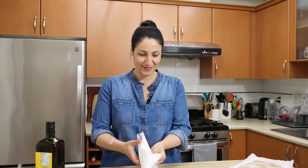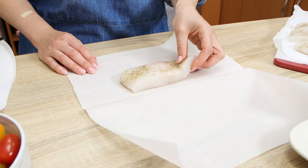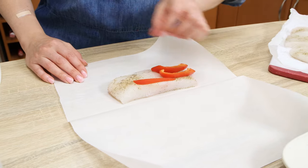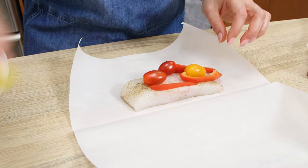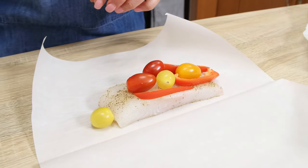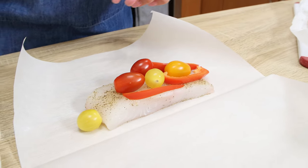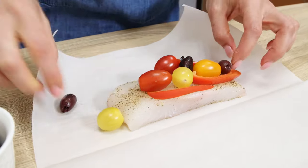To make parchment paper cases, cut four rectangular sheets of approximately 15 by 12 inches and, putting them on top of each other, fold in half making a well-defined crease in the middle. Take one sheet of parchment paper, fold it, put it on the working surface, and place one piece of halibut onto it, closer to the crease in the middle.